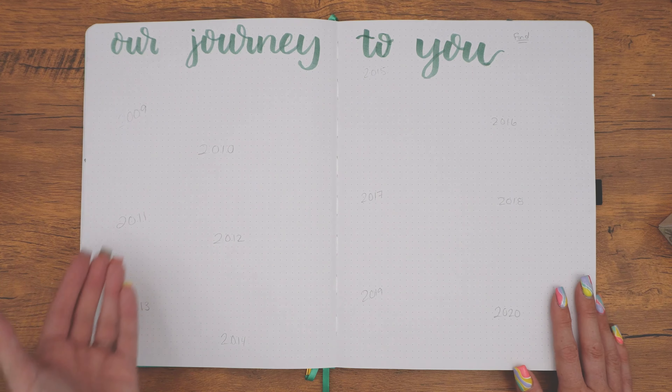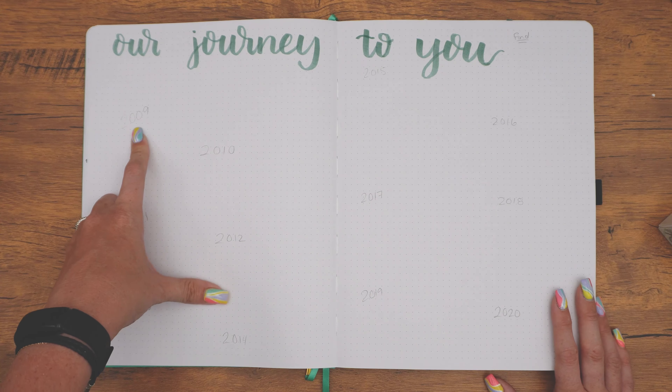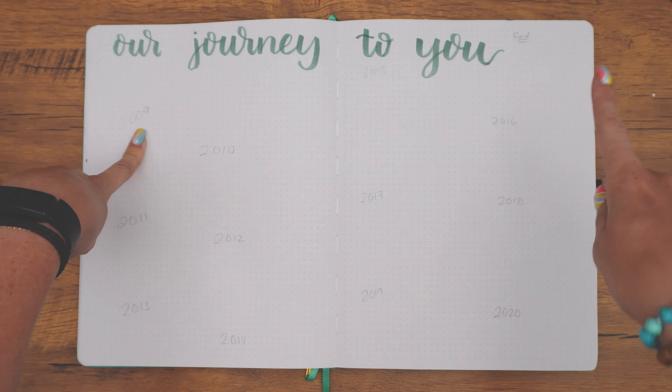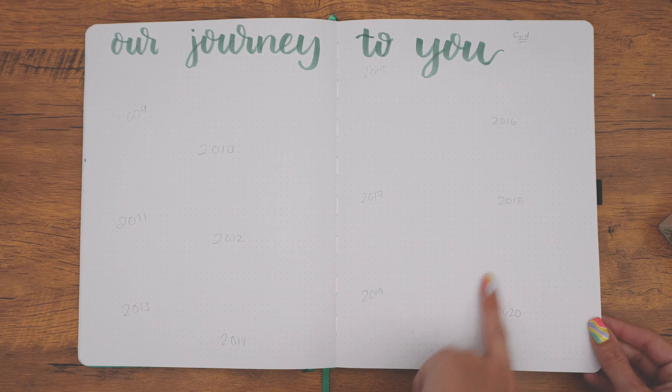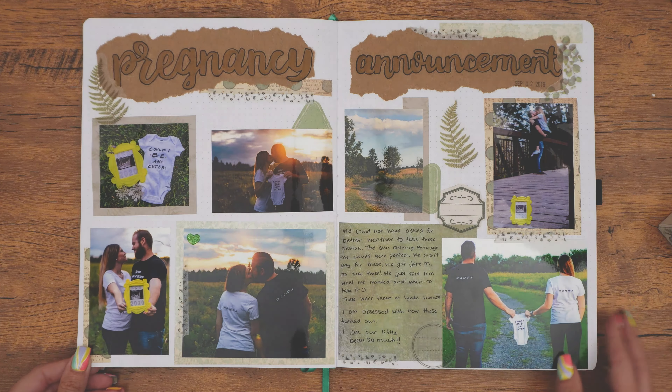Then 'our journey to you.' This is going to be a bit of a big project — going back into my old computer and finding pictures from each year. My husband and I started dating in 2009, then we got engaged in 2016, we got married in 2017, and then Hudson was born in 2020. So I just thought it would be fun to have a couple photos from each year up until we have a picture of the three of us.